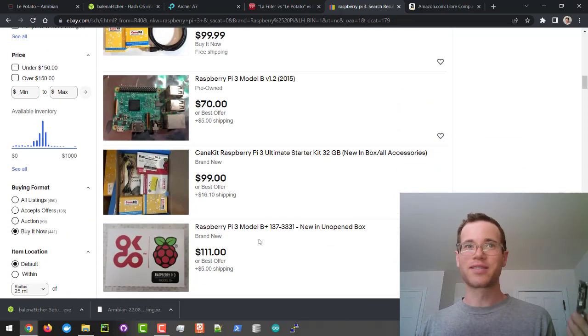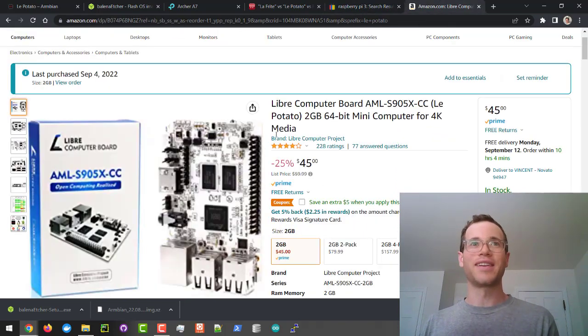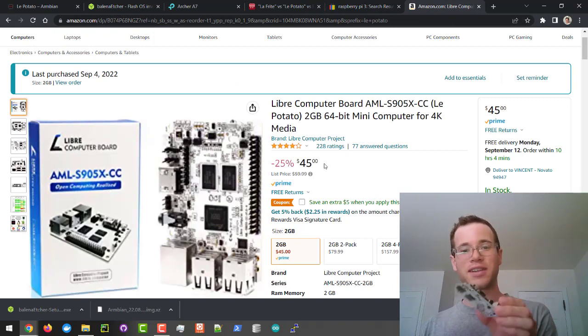These are from 2015, and you're spending good money on dated stuff. On Amazon right now, you can actually buy this thing, which is essentially a copy of the Raspberry Pi 3, for much cheaper.